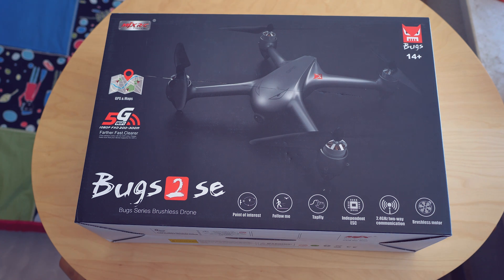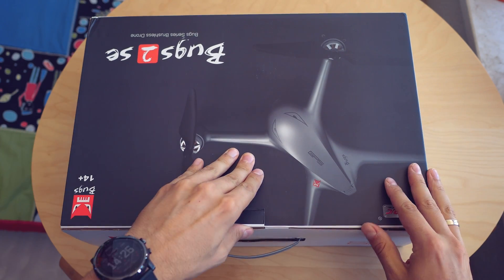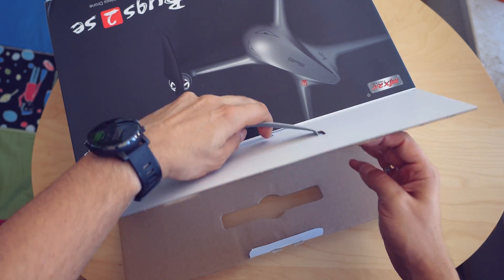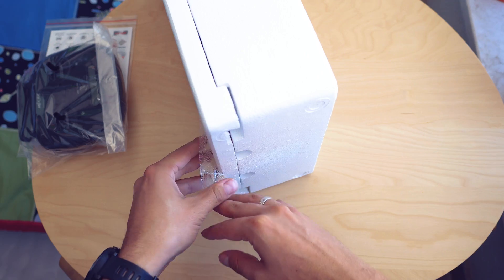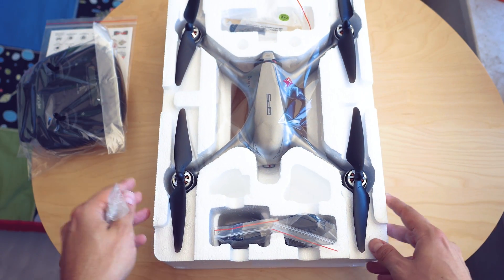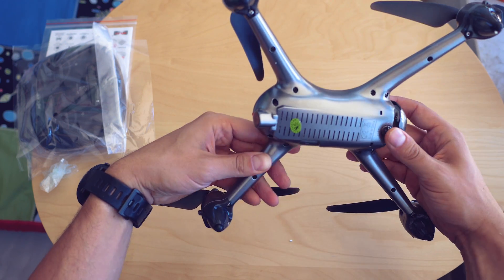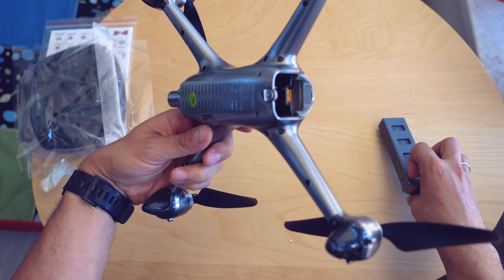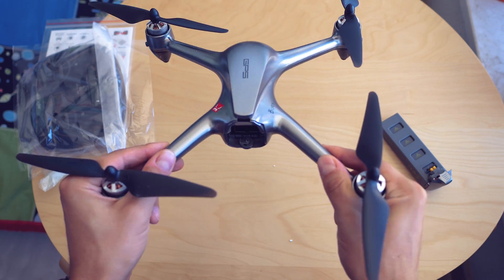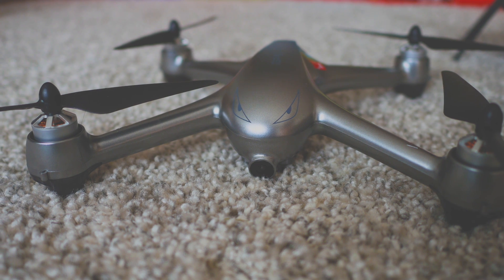If you already know a lot about the B2W model, keep in mind that the SE is not quite a big upgrade — but if you're coming from a smaller drone or the older Bucks 3, the 2 SE is certainly a serious step up. It arrives well packed as usual, with everything necessary included: the drone itself, transmitter, battery, phone holder, charger, user manual, and so on. The build quality is superb — the previous generation felt somewhat cheap with cracking noises from the plastic. The silver paint here looks nicer and the build quality feels solid.